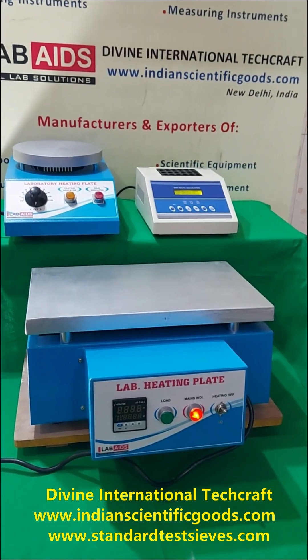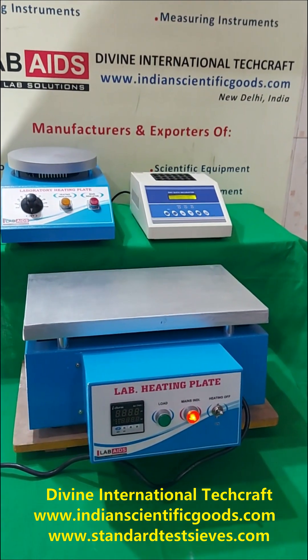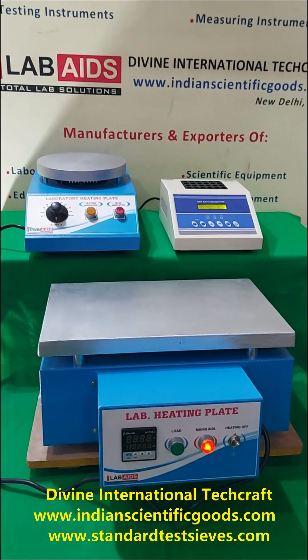The outer body of these hot plates is made of mild steel and is powder coated. The heating tops are made of stainless steel or cast iron or mild steel as per the requirement.